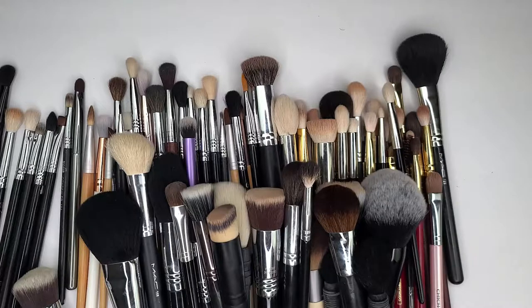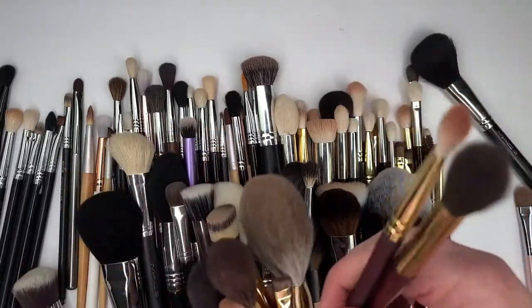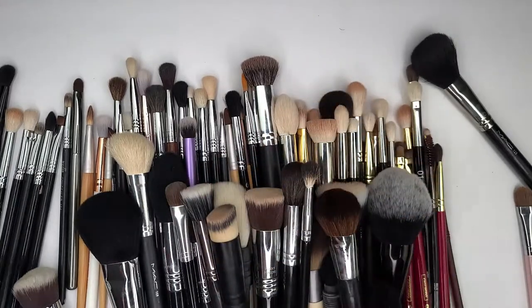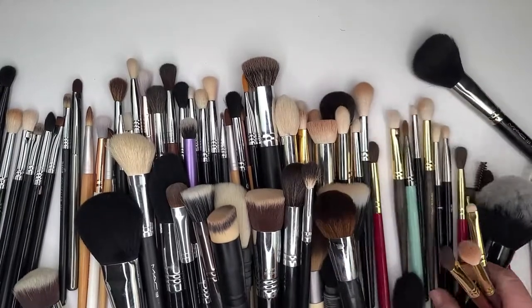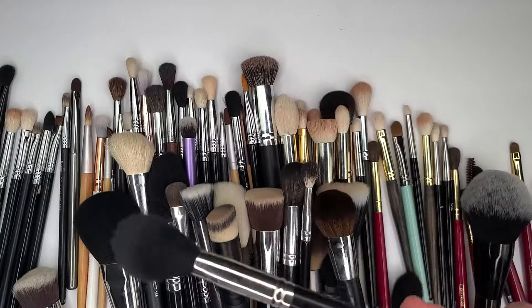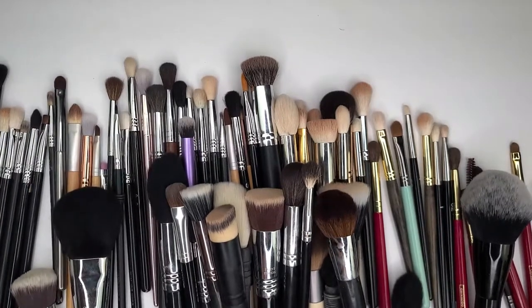They have their own box right here, and there's some more. Sometimes it's just more helpful to go through what you're going to keep first. There are a couple more brushes from that set — I'm keeping them all. I like to keep my brushes together, so if I get rid of them, it's like a whole set. This is also a MAC brush, the 129, so I'm going to put it back with the MAC brushes.